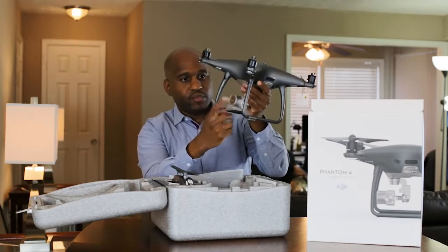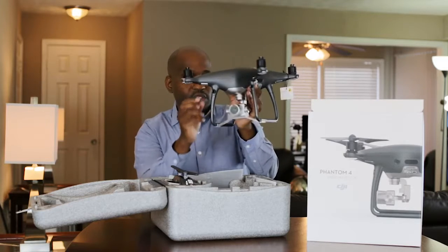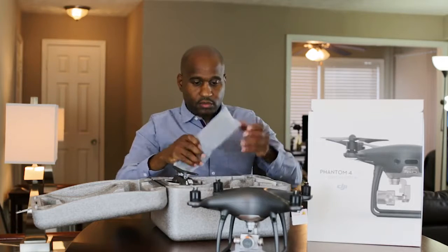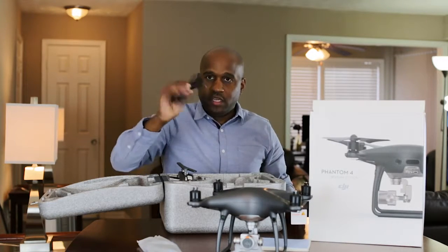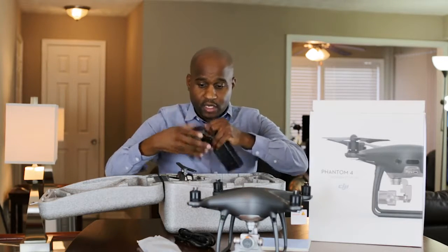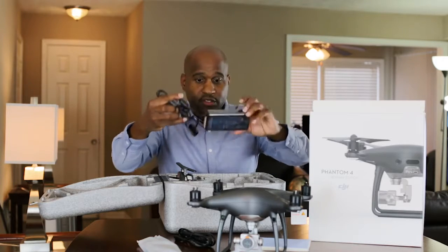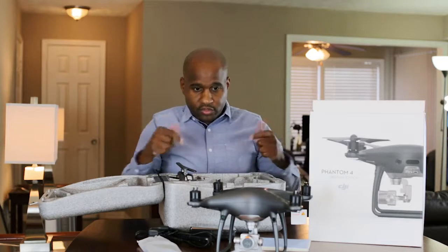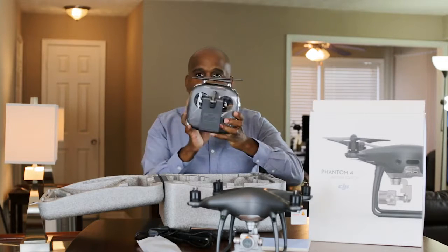It seems to have this protective cover over the gimbal portion, with a little warning tag there. Propellers, a manual. Here is the cord that goes with it to charge — it charges the battery or the remote. And here is the other auxiliary cord that connects into that cord to charge your drone or your remote.